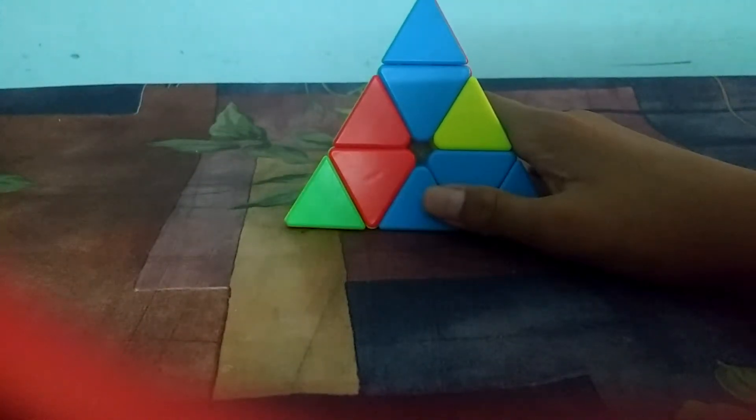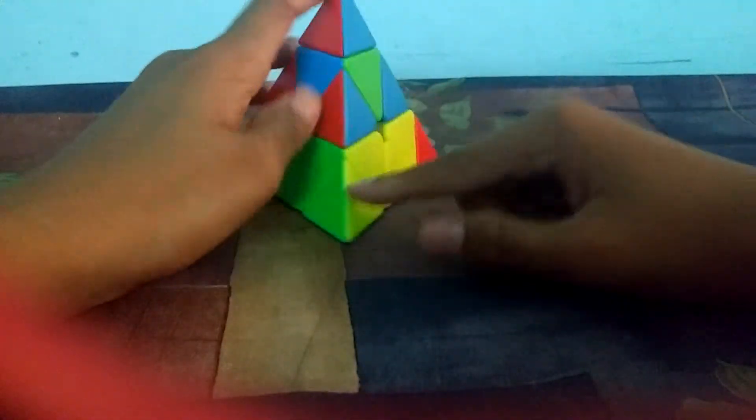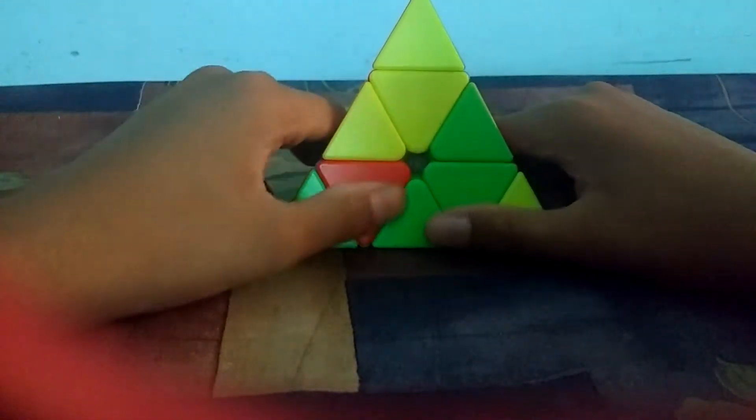Hi guys, today I will teach you how to solve a pyraminx puzzle. Pyraminx is quite easy and interesting — my friends have even solved it in just one try when I taught them.